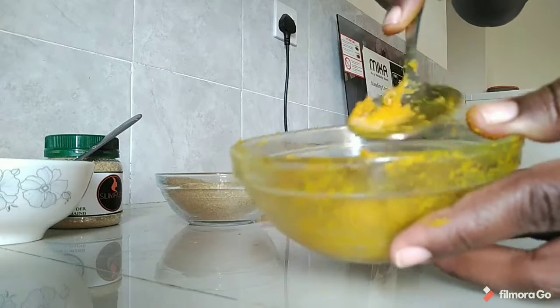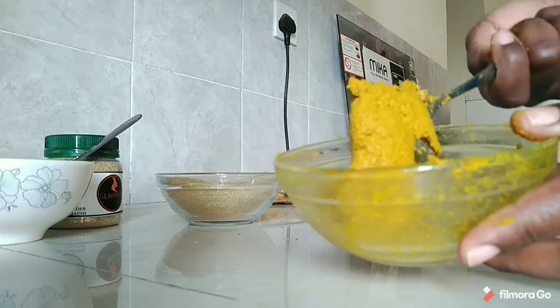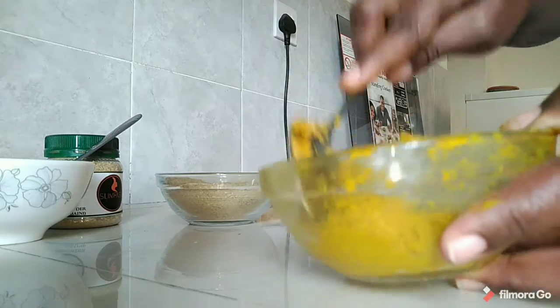Our face mask is now ready and it is time to apply it on our face. Make sure you apply it all over your face, but avoid the eyes.